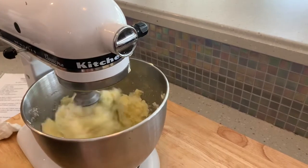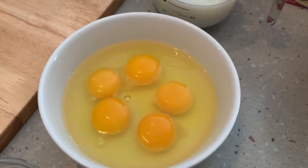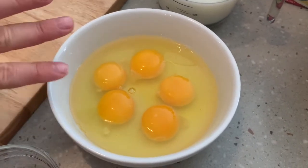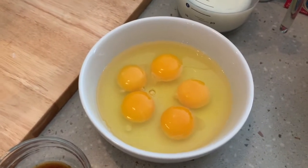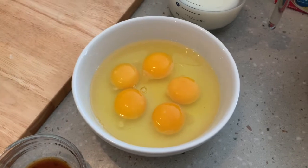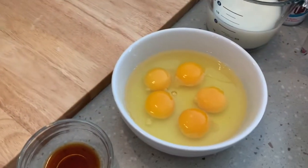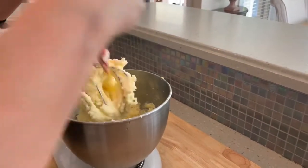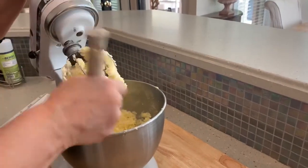The next thing you add is the eggs — there are five eggs in this recipe. If you don't have room-temperature eggs, just put them in a bowl and let them sit until they come to room temperature. You're gonna want to add the eggs in one at a time, which is easier to do once they're already cracked into a bowl rather than cracking them directly over the batter — it's harder when you get a little bit of eggshell in. That nice creamy consistency is what you want; try to get everything out of the mixer bowl.